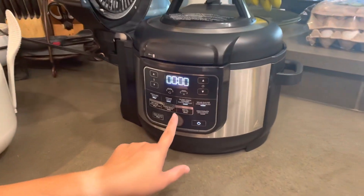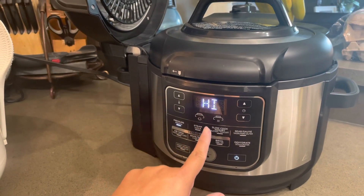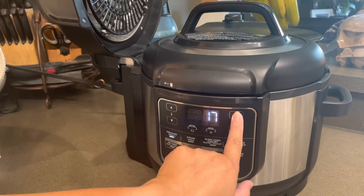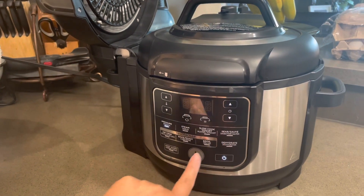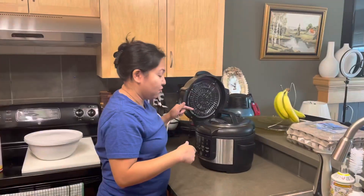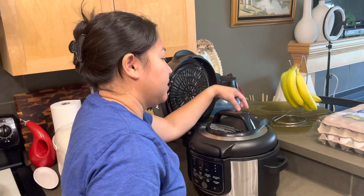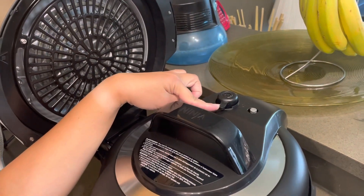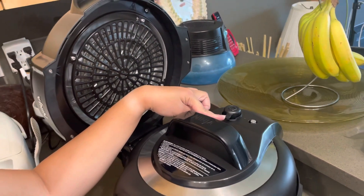We set it to pressure — high pressure — for 22 minutes, then start. Once the 22 minutes of pressure cooking is done, we release the vent after 5 minutes of natural cooling. Open it carefully at an angle so the steam goes away from you — just like a regular pressure cooker.